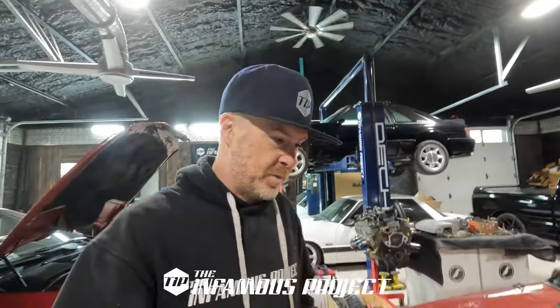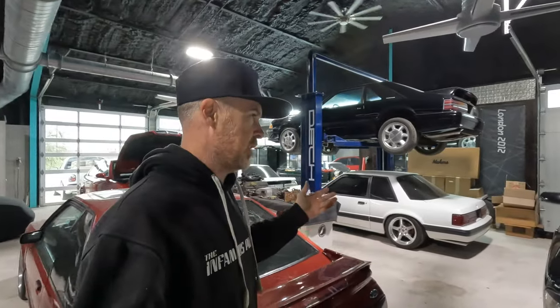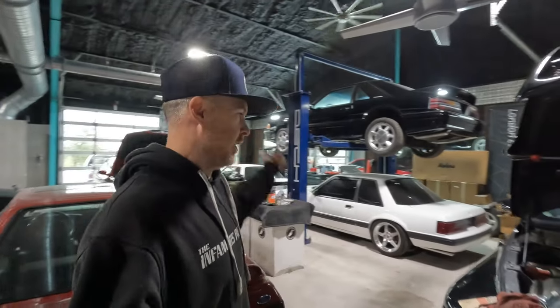What's up guys, welcome back to the infamous project. It is a windy day here in Texas and it's sort of like the winds of change are coming, not only for the season but for the new year and for projects, because I am working on one elephant and one hippopotamus here in the room, and not fox body related today.